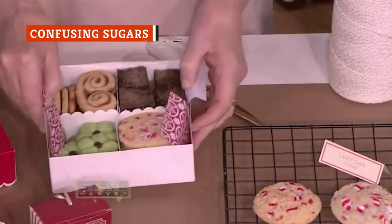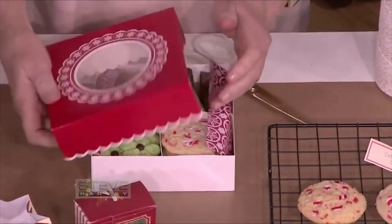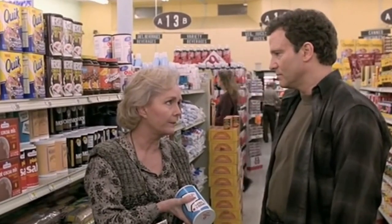Sugar plays a big role in cookie making. It adds sweet flavor, affects texture, and according to Fine Cooking, even plays a role in leavening. You'll find many different types of sugar at the grocery store, so it's important to know the difference.